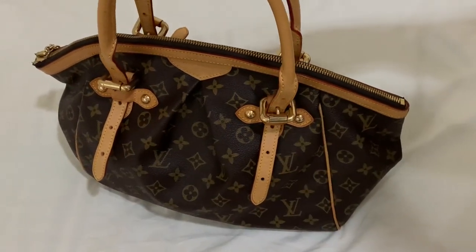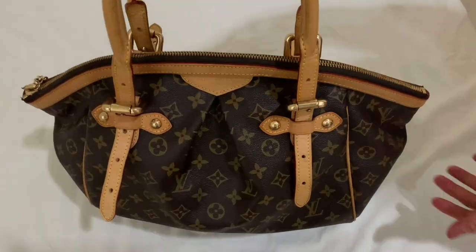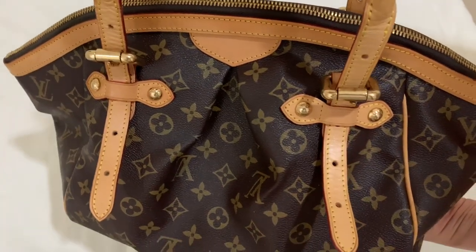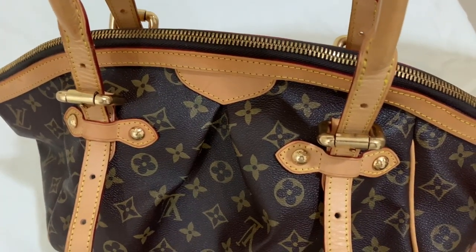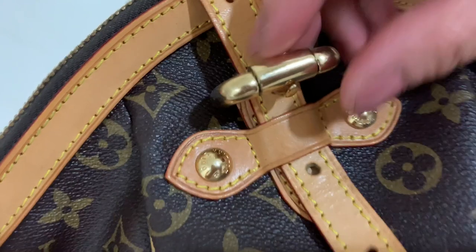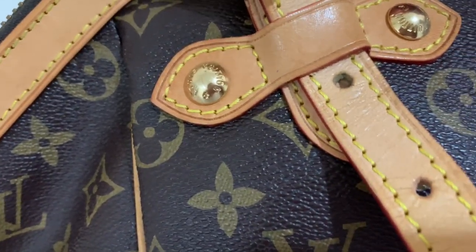Hi guys, welcome back to my channel. In this video, I'm going to show and review the Louis Vuitton Tivoli GM. For those of you who are new to my channel, I love vintage bags and my way of reviewing them is to show you each and every part of the item, so that if you are interested to buy one, you can have a closer look at the bag.